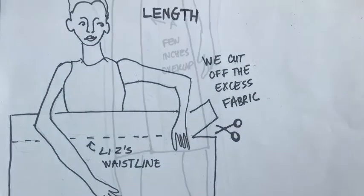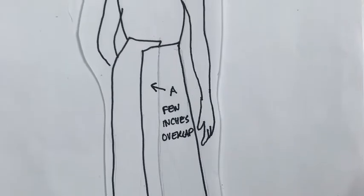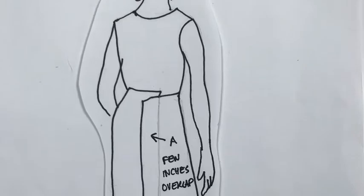For the width, we knew we wanted a moderate amount of gathering, so we wrapped the fabric around Liz and cut it so the ends overlapped by a few inches.